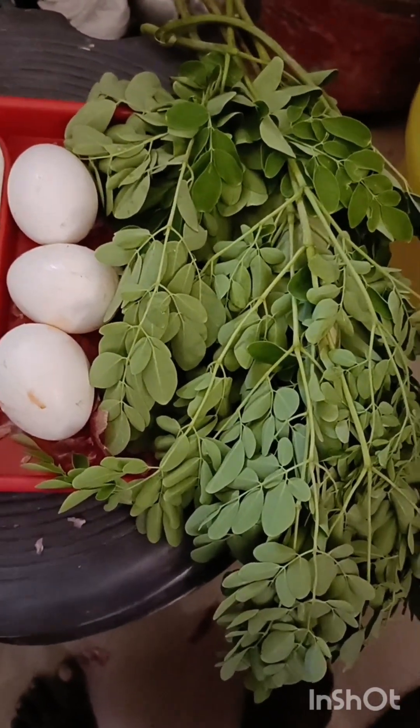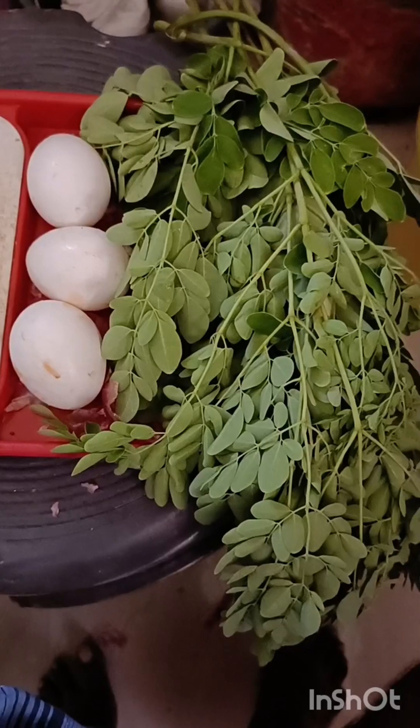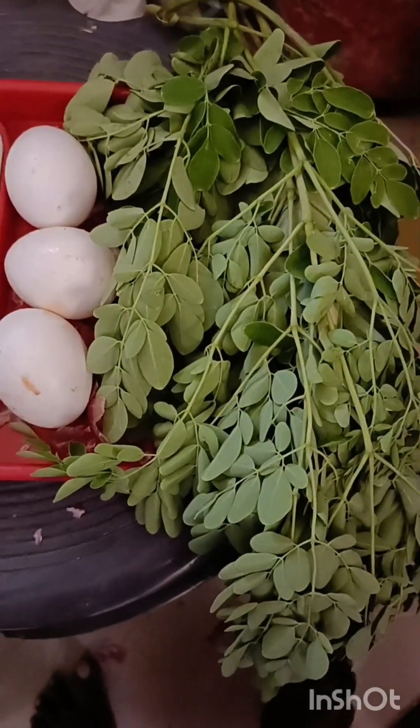I am going to put some of the spices in the pot. What is the name of the pot? It's called the pot.